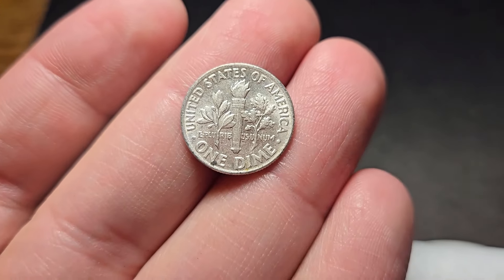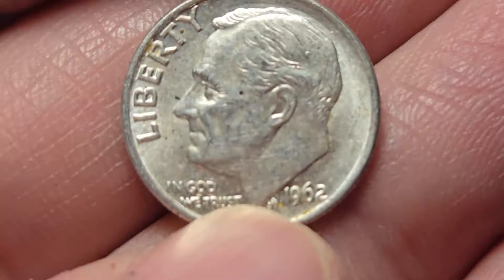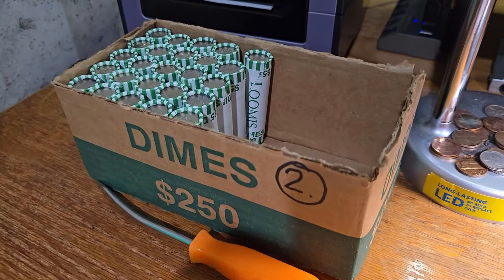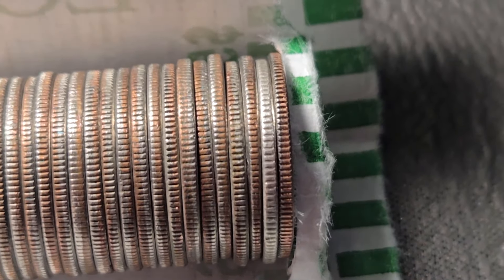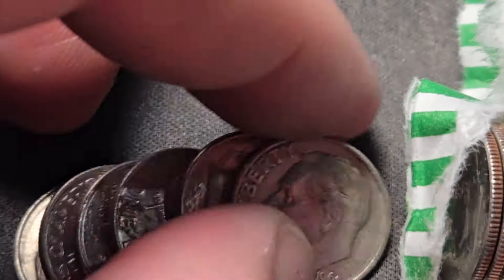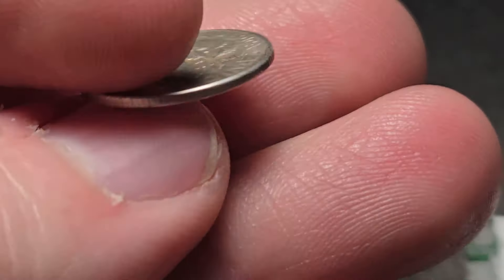1962, Philadelphia. But look at the condition of that — that is actually beautiful. Let's keep on digging. We're still on box number two, roll 25, exactly at the halfway point. This was almost an ender right here — one dime away from being an ender. Another silver! Silver number two for box two — 1961, out of Denver. Let's go!